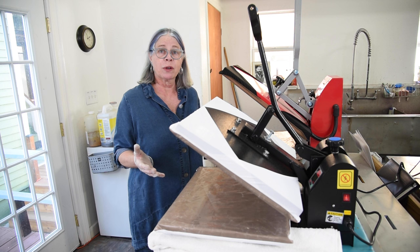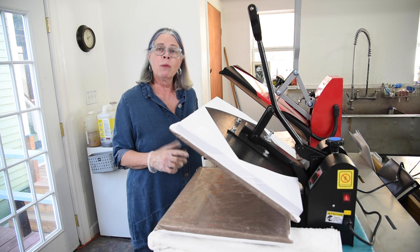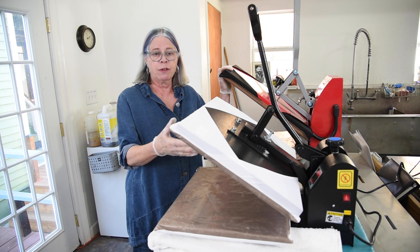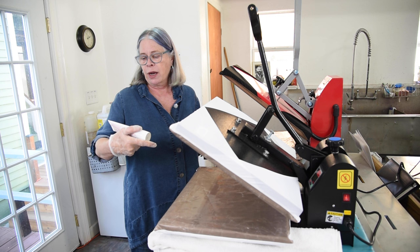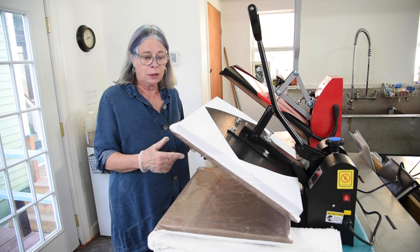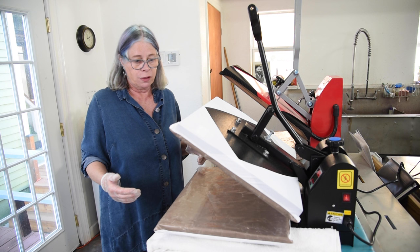This is what the heat press looks like. I have two models here because I'm experimenting and want to know if there's a best press for this application. It's important to protect the platen, so both presses have been refitted with Teflon covers, since the moisture being added into the press doesn't seem good for the platen surface. I also have an iron cleaner specifically made for the press — there will be a link for that at the end. Because of all that moisture in the felt, I keep a couple of towels around the press since a lot of water runs out during pressing.